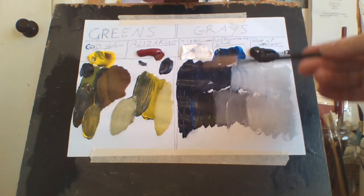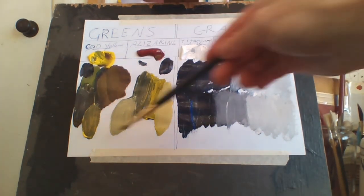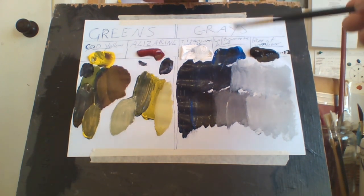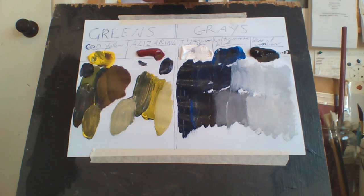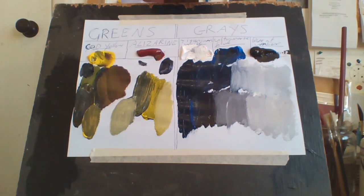I mix my own blacks and grays — 60% Ultramarine Blue, 40% Burnt Umber — and I don't buy black from the tube anymore. For my greens I don't use a tube green either, because there are so many greens out there it confused me. I basically mix them with Cadmium Yellow Light and Ultramarine Blue. If I want to darken I add more blue, and for really dark I add Burnt Umber as well. I used to buy greens like sap green and phthalo green but I got bored and confused, so I decided to mix my own.